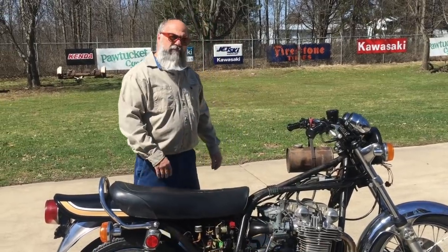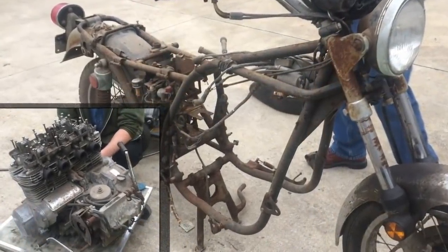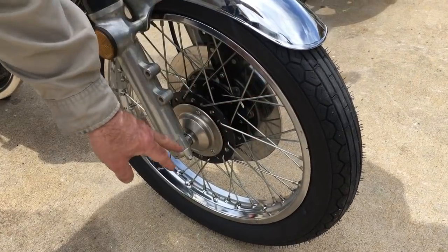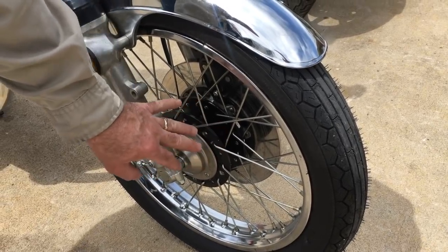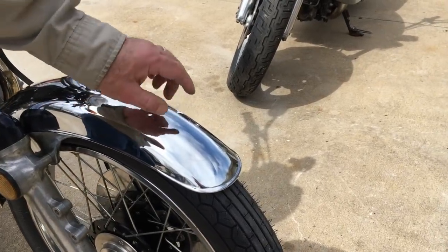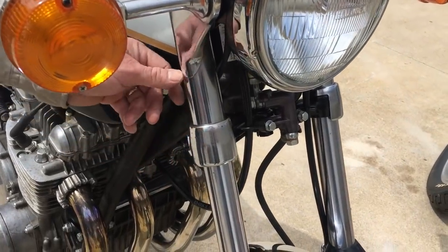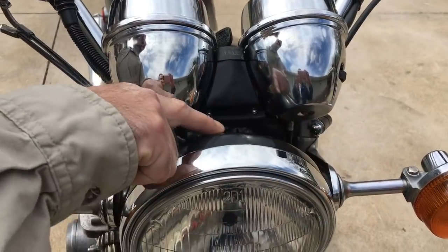This is our bike we call the 'Dirty Low Down.' When I got it it was really dirty. Starting at the front, it's got a new set of Continental tires. We laced up this hub to a good used Takasago rim. This is all replated stuff here — new screws for the hub cap. It's got new fork seals, new fork dust covers. We replaced these and came up with a better front fender, but the front fender is just a little gooned right here. The bike is not perfect — little tiny rust spots here. The fork ears are nice.